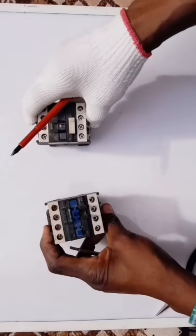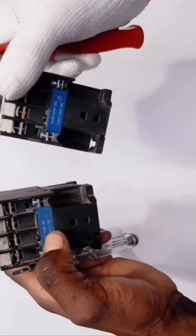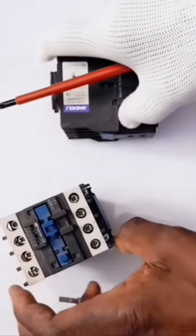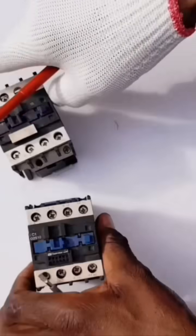In this particular changeover switch, you only need two contactors as main items — three-phase contactors. As you can see, it's indicated here. These are three-phase conductors.